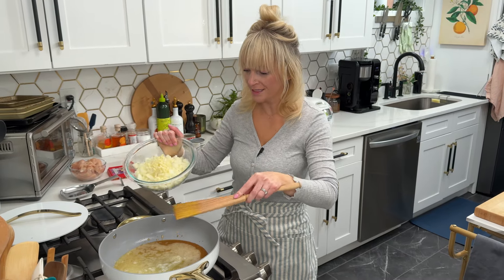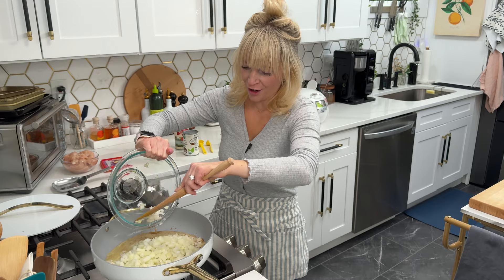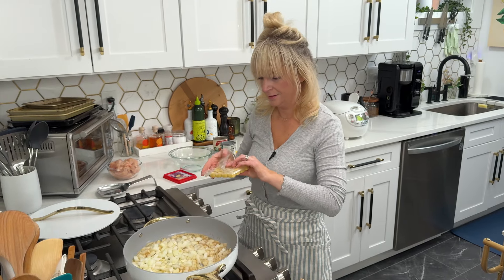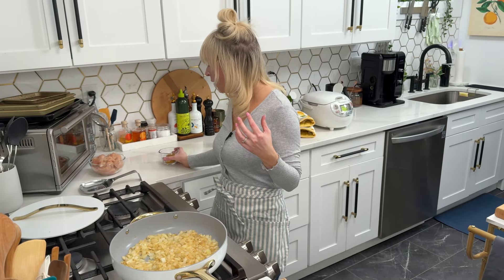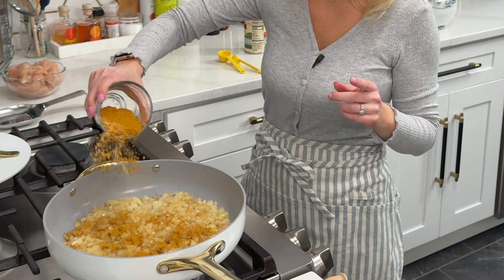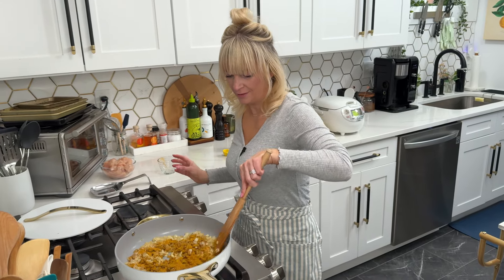I have four tablespoons of butter in here that has melted and browned. I'm going to add my onions, garlic, and frozen ginger cube and let this sauté for a few minutes. Our onions are nice and soft, so I'm going to add our seasoning: three tablespoons curry powder, one teaspoon cumin, and two teaspoons kosher salt. Let it coat the onions.